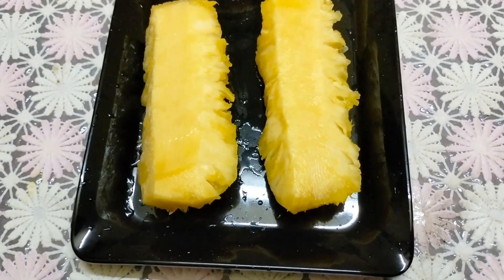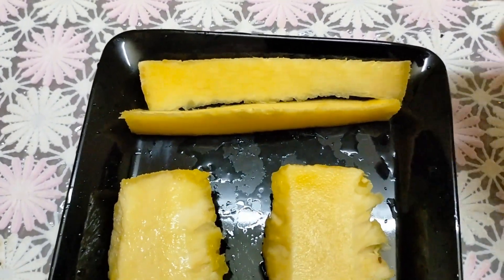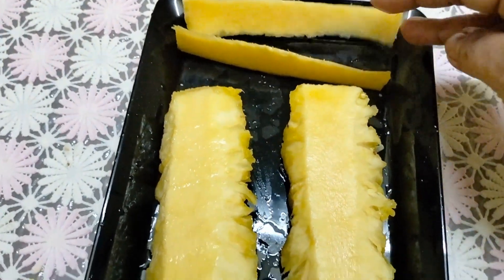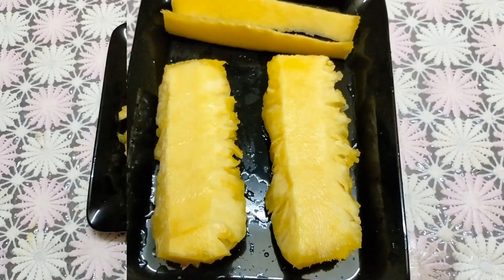When we add pineapple, we will add pineapple to the paste. We will need to put some paste. Take a paste and we will add it in.